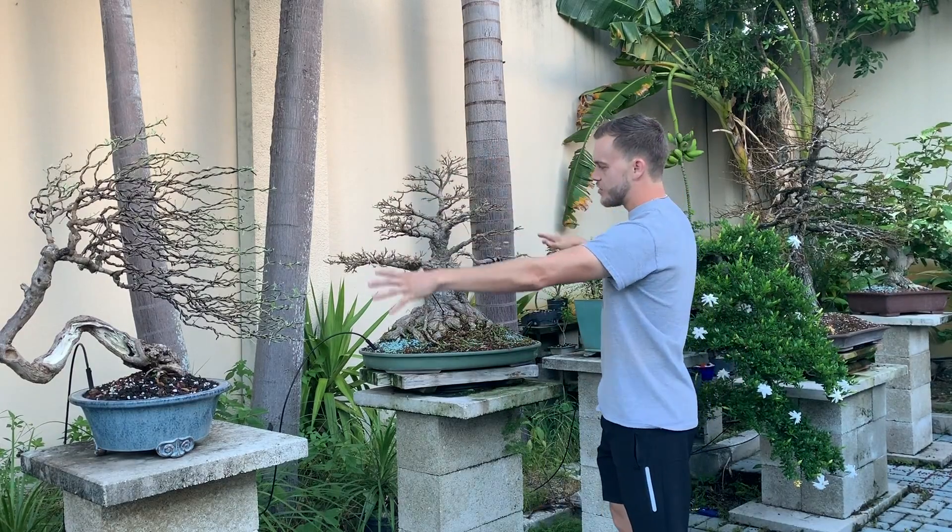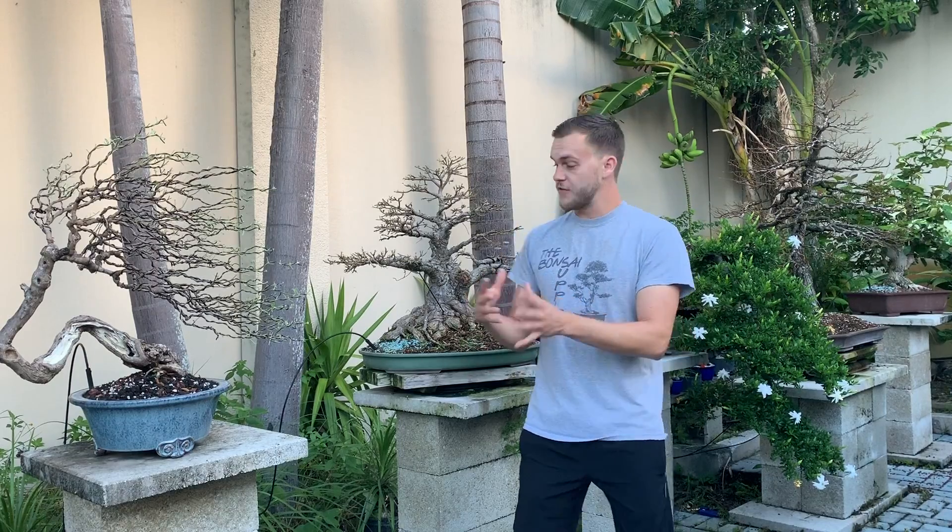What I do to get such dense ramification is very simple: I defoliate the tree. For a ficus like this, I defoliate it three to maybe four times a year — just go in and remove all the leaves. Every time you remove the leaves, the tree comes back much more vigorous, distributing vigor throughout the entire tree. When it comes back stronger, it brings back more branches, which means more branches equal more leaves, and the leaves can come back smaller because they don't need to fill up as much space.